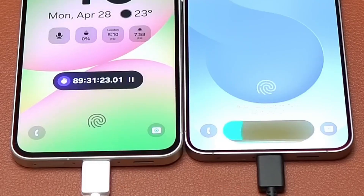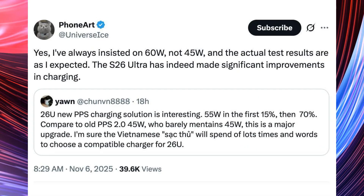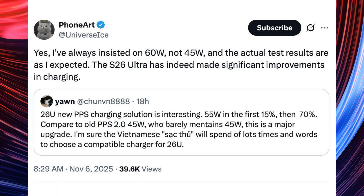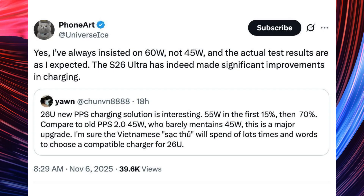There is some debate regarding the charging speed. Prominent leaker Ice Universe claims it will support 60W charging, while Chunvin 8888 suggests that the device will utilise a new charging mechanism, but retain the same 45W speed.